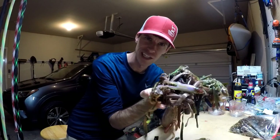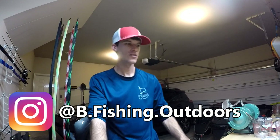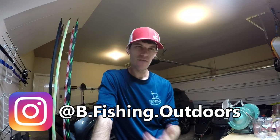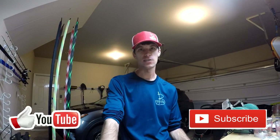We need to do something with all these baits — that's a whole lot of plastic that could just go to waste. What's going on everybody, welcome back to the channel, welcome back to another B Fishing episode. I've got a good one for you today: have you ever wondered what to do with all your used soft plastics?